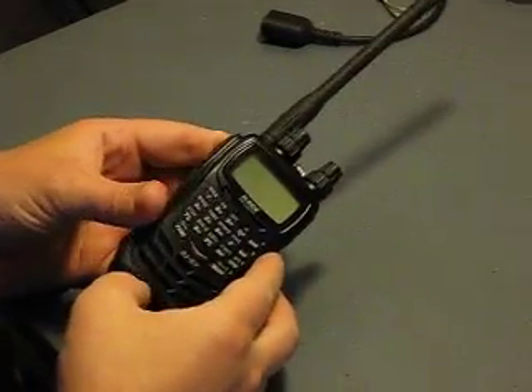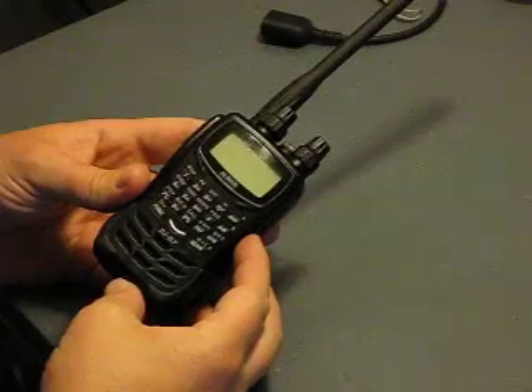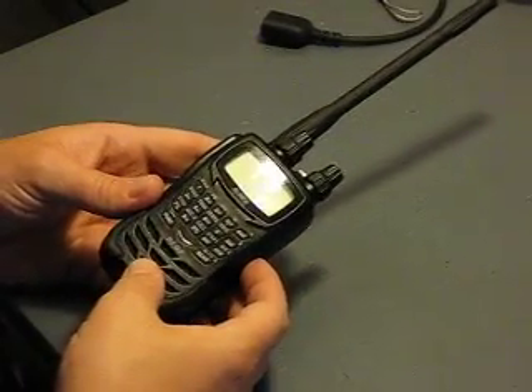Today we're going to modify the Alinko DJ G7 for out-of-band transmit-receive, also called the Mars Mod.